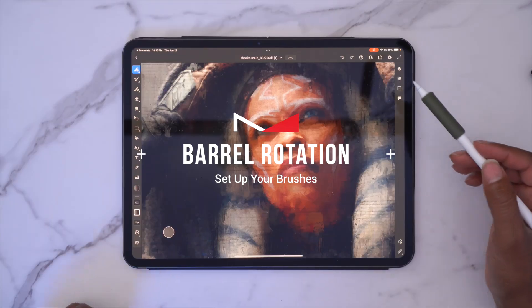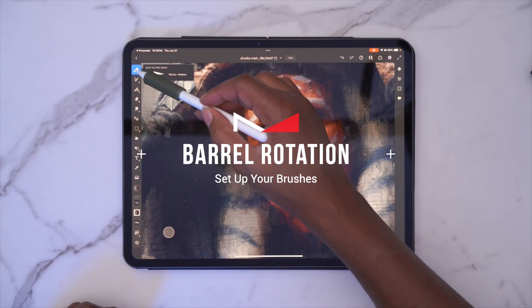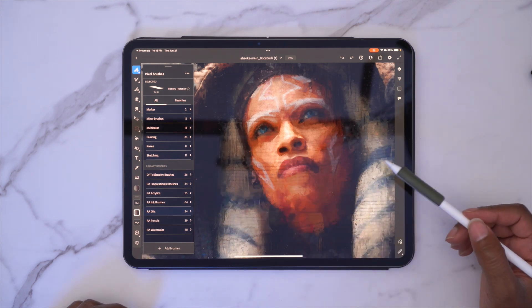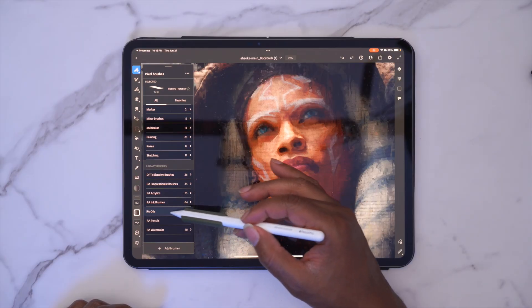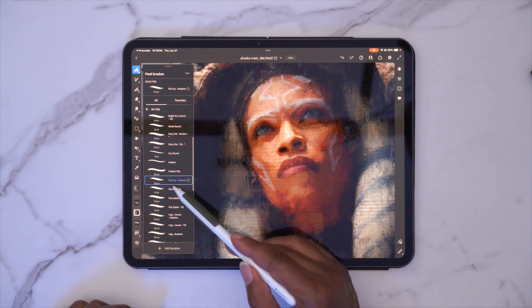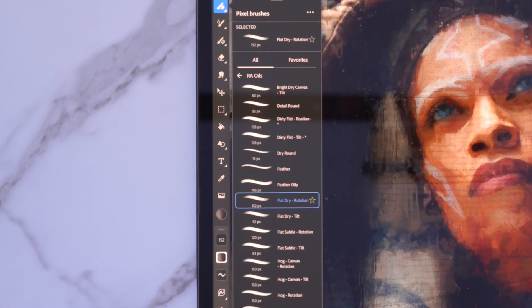First thing we need to do is go ahead and get our brushes configured. If we click on our brush icon, you'll come down here to Library Brushes. I'm going to be working with my brushes — these are brushes I use in Photoshop. They're compatible with Adobe Fresco, and I label all of my brushes with tilt and rotation. So if I come into Oils, right now you'll see I have Flat Dry Rotation activated.